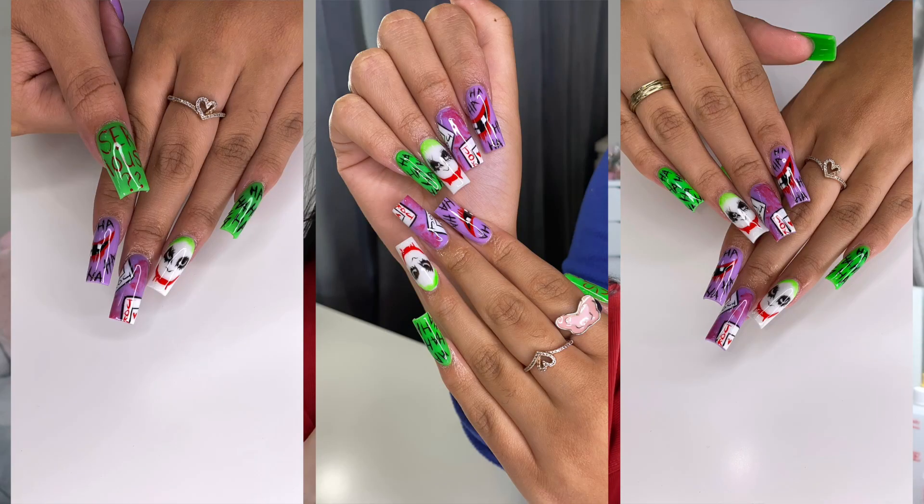What's your favorite set of nails that you've done? I've done so many sets — I can't really pick one. But there is one set I always look back on: it's a Halloween joker set. It took so long to do but I love the way they came out, and my client loved them too. That's all that matters.